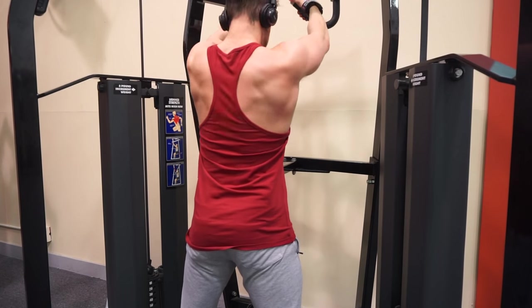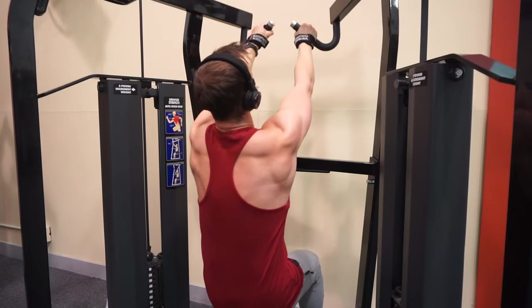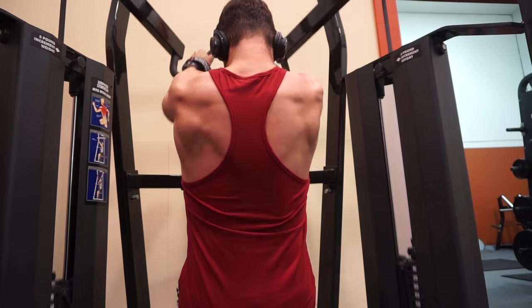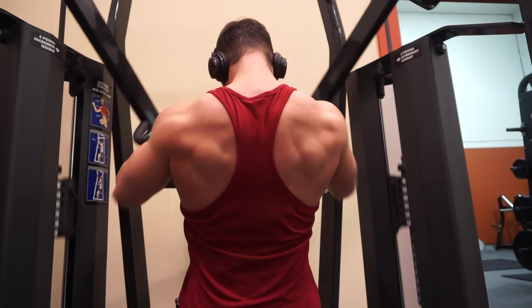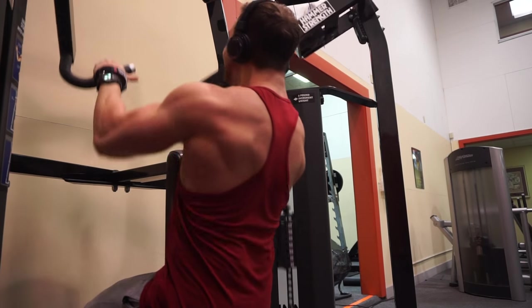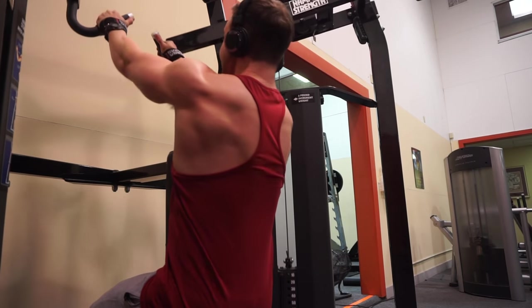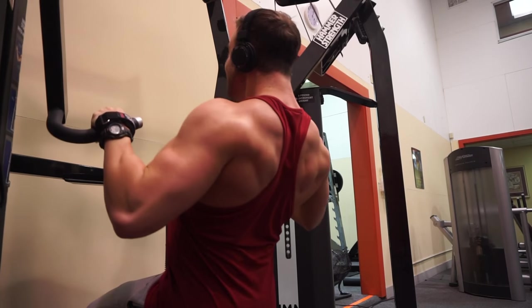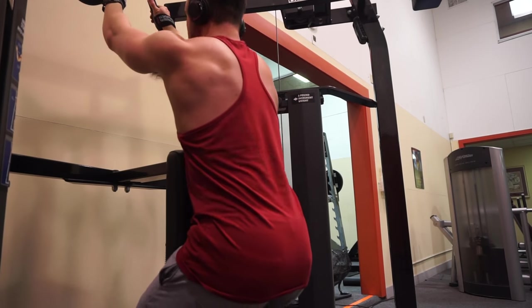Next we're working the diagonal pull — it's kind of like an iso-lateral pull. I don't really know the name of the machine but I love it. When you pull down you really feel like you're squeezing your rear delt, but you're working your back, and it is fantastic. On this exercise I really recommend slowing it down and lowering the weight so you can really get a fantastic squeeze, unlike the T-bar rows.